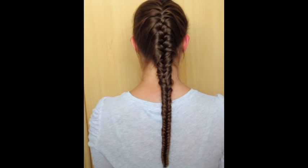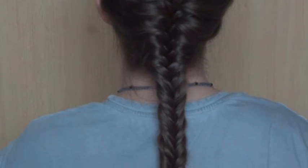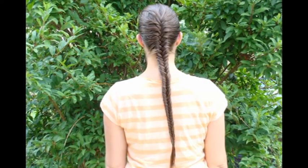A perfect swimming braid is this French fishtail braid. The part of the braid where you don't add in hair anymore is great for pancaking for a looser braid.